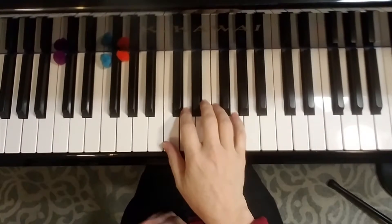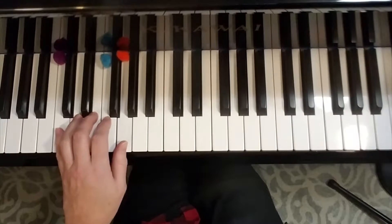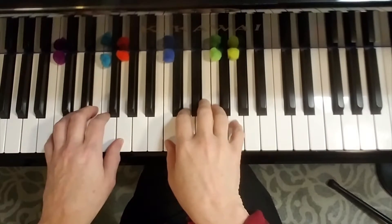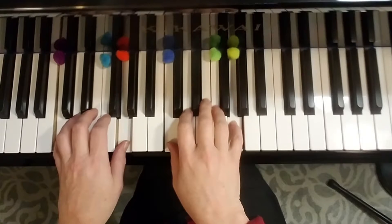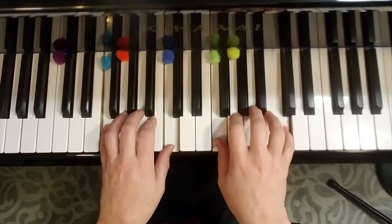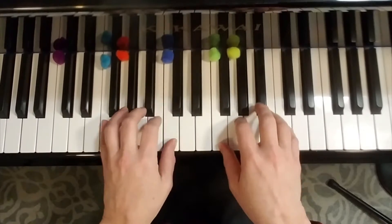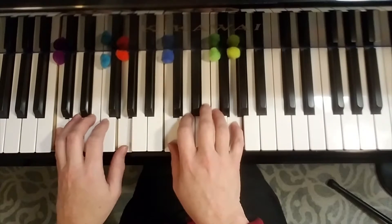When you play your right hand in the 12-bar blues, your right hand is going to follow the left hand. Let me put a few markers up here so I know where to move to. Now we're going to do hands together, playing through all twelve measures moving from C to F to C, then G to F to C.